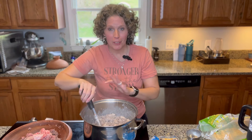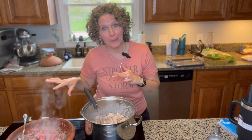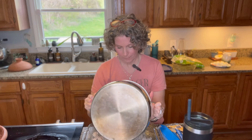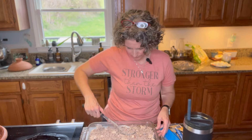Stir that up really well and make sure the cheese and the cream cheese are melted. Now you need a casserole dish — spread it out and make it even. You really can't go wrong with meat and cheese.